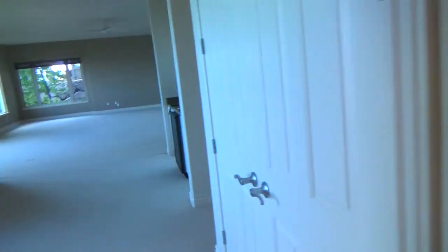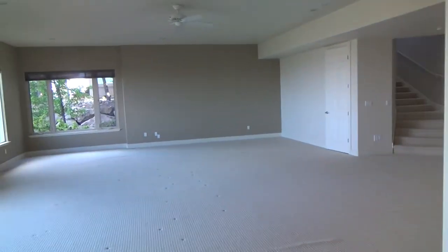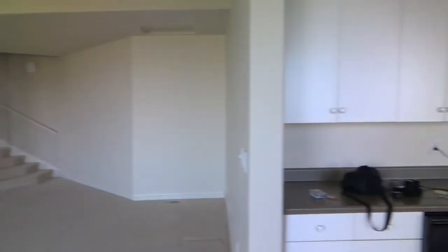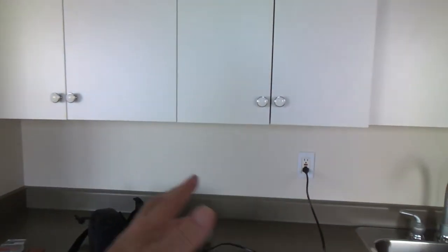I wasn't afraid to do it — I knew I could do it and I enjoyed making these videos because you can see exactly the thought process and the different things I have to do to fix these doors. If I can do it, I know you can do it too.